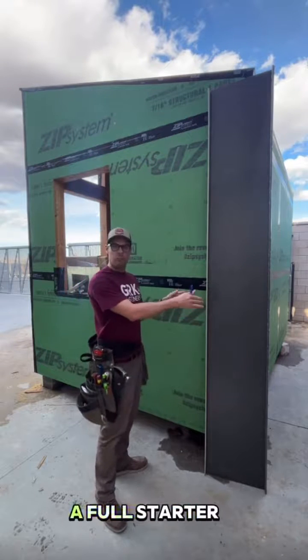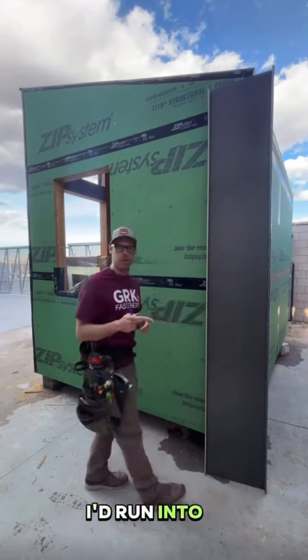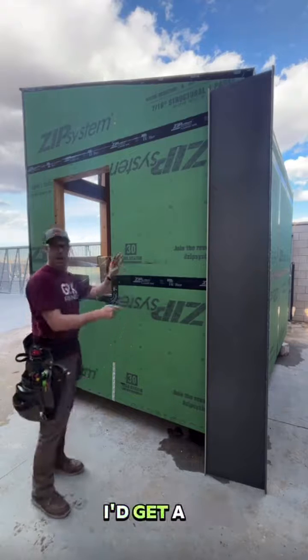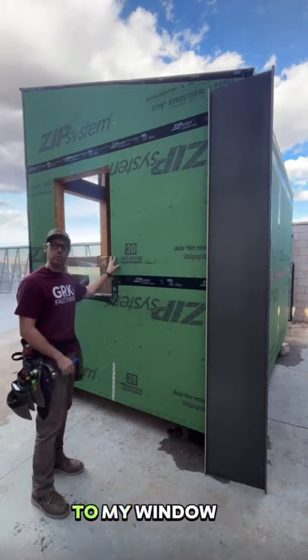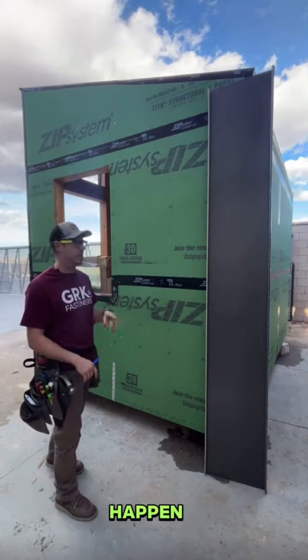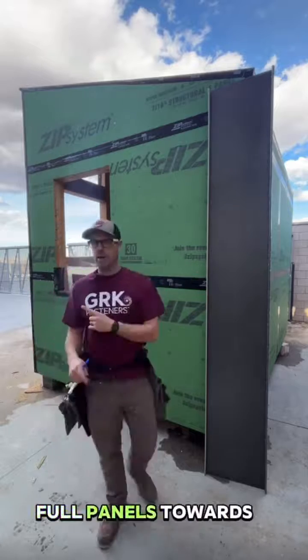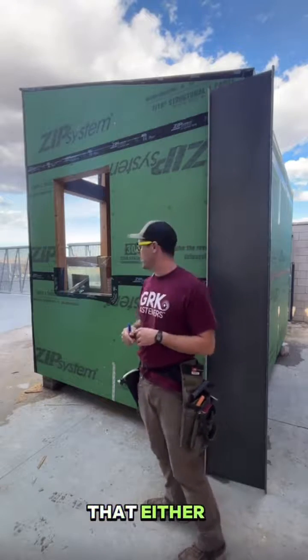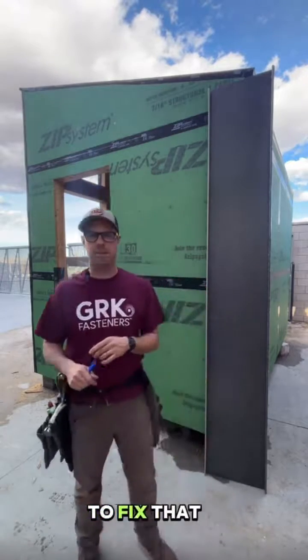If I were to go with a full starter panel right here on my back corner, I'd run into a few issues. One of them would be a full panel layout getting a seam too close to my window trim here, so I don't want that to happen. And the other thing is if I went full panels towards the end, that last panel would be super skinny. I don't want that either, so let's do a little math and figure out how to fix that problem.